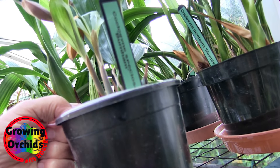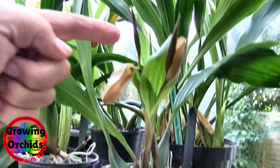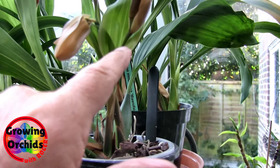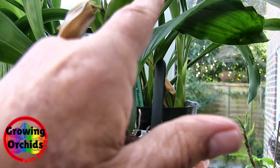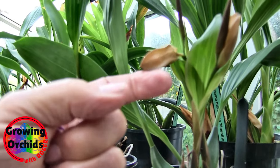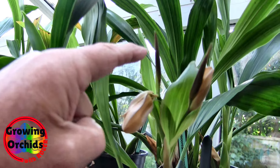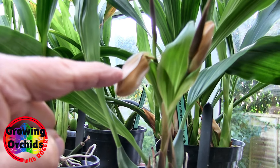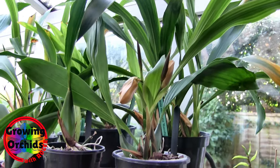We've got this to look forward to quite soon - Coelogyne speciosa - and both buds have a follow-on. This spike is very strange: when the spike first appears it comes as a bud, and then it gets a growth out to the side slightly lower down that swells up and becomes the first flower. The bud that started off becomes the second flower - that's the sequential part. It grows first, and then this second bud comes out and opens.